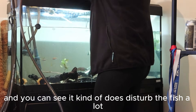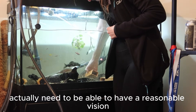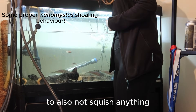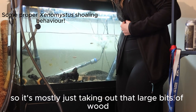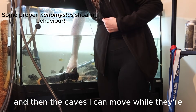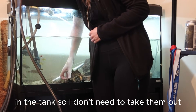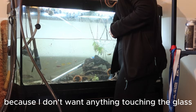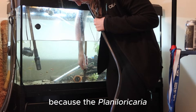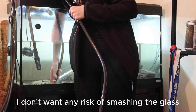You can see it does disturb the fish a lot. People will say, why don't you switch off the lights? I do actually need to have reasonable vision when I'm going in the tank, also to not squish anything. It's mostly just taking out the large bits of wood, and then the caves I can move while they're in the tank — I don't need to take them out. Just think about placement, because I don't want anything touching the glass or anything that could shift. The Planiloricaria aren't that large, but they could potentially shift caves, and I don't want any risk of smashing the glass.